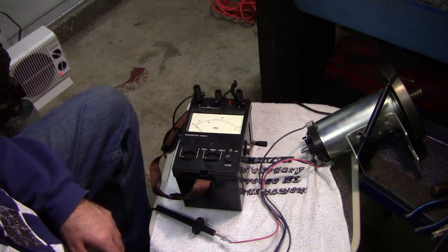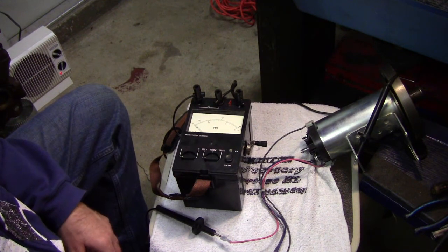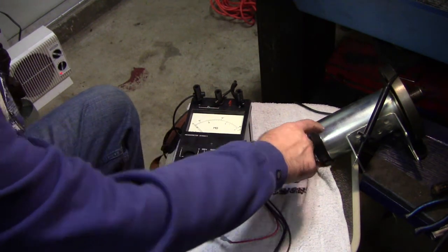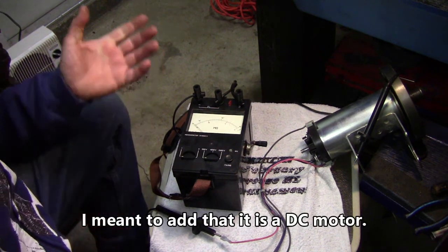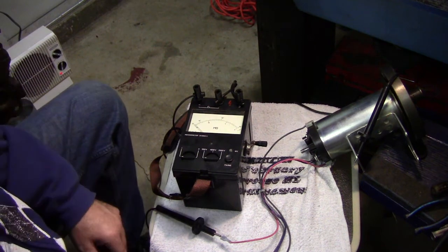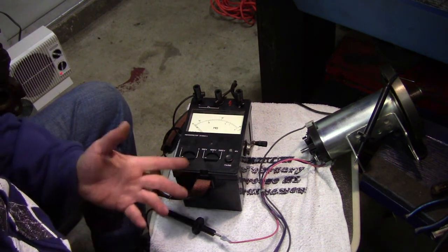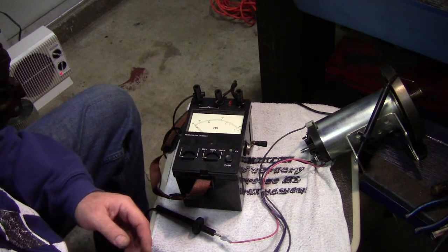It can also test an electric motor to see if it's worth using or not. This electric motor here is from a treadmill and it's something like a 100-volt motor — a strange thing. You have to have a special transformer to run it, but we want to see if it's going to work.